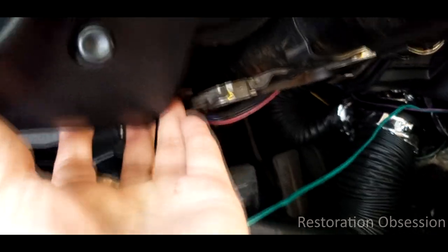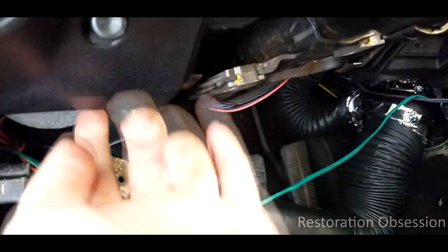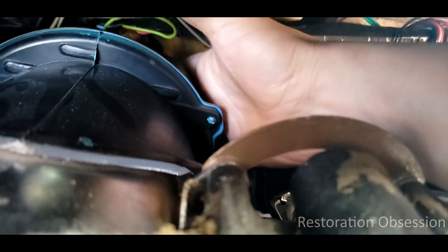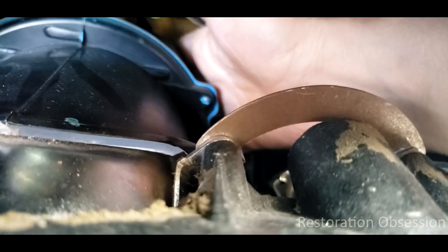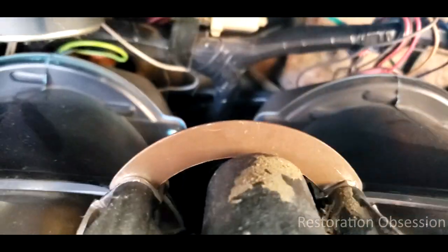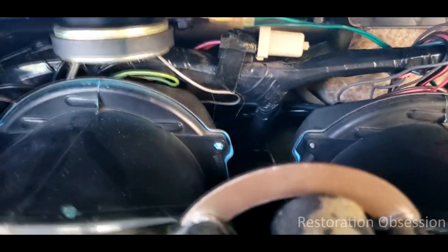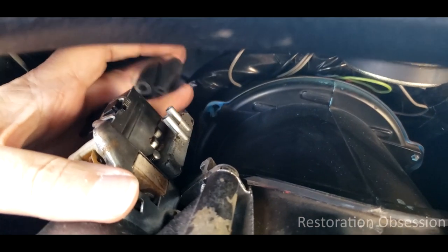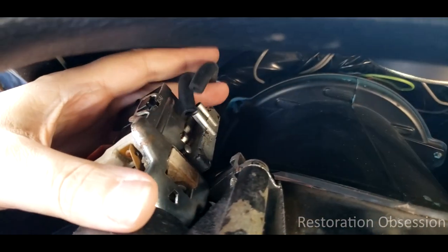Just make sure that you get anything that attaches to this from underneath loosened up. At that point, basically what you need to do is reach down back here, find a way to the backside of this speedometer, and disconnect the cable back there. And you're going to want to disconnect the lighting and all the lights and everything too. So I have these hoses disconnected and I know that the blue one goes to the front, so I'm just going to keep that in mind.